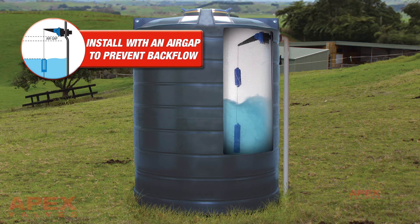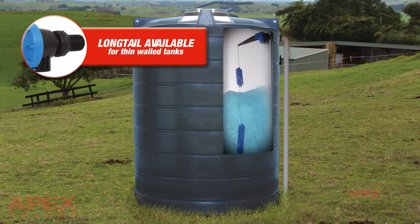Installed with an air gap, it prevents backflow. Long tail versions are also available.